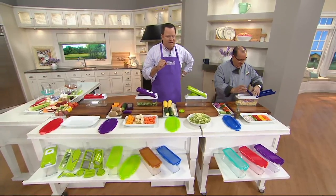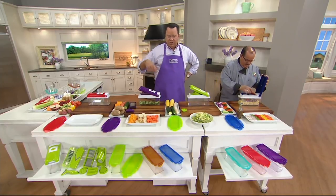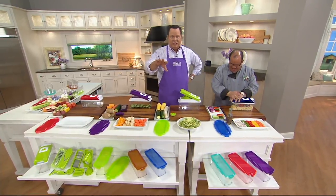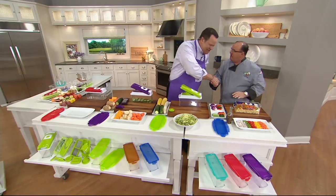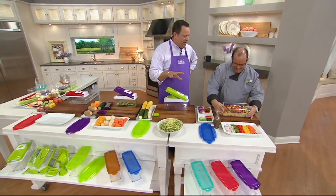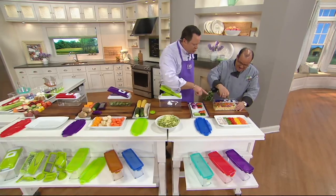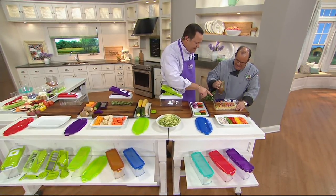Introducing the Genius Eight Cup Nicer Dicer Plus with the extra eight cup container. Chef Tony, welcome back. This is very exciting — as we're celebrating our Mortal Up weekend with QVC and HSN, every item is on four pay or better. This is four payments of eight dollars and 75 cents. Chef, you just created a beautiful pasta salad with fresh veggies and now you're dressing it — every one of these vegetables perfectly diced.